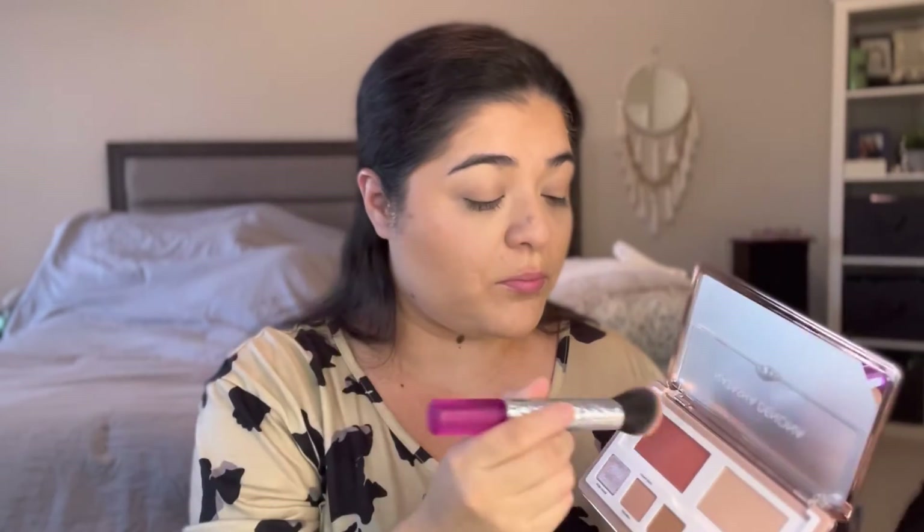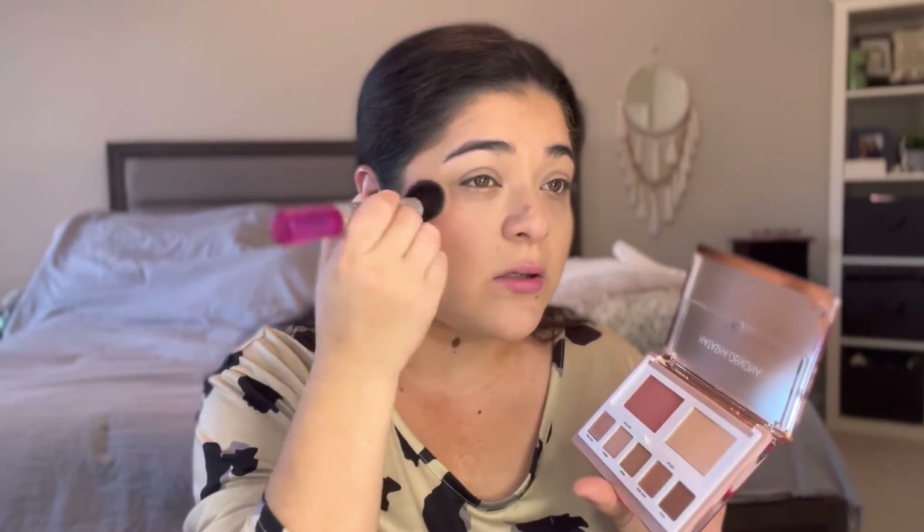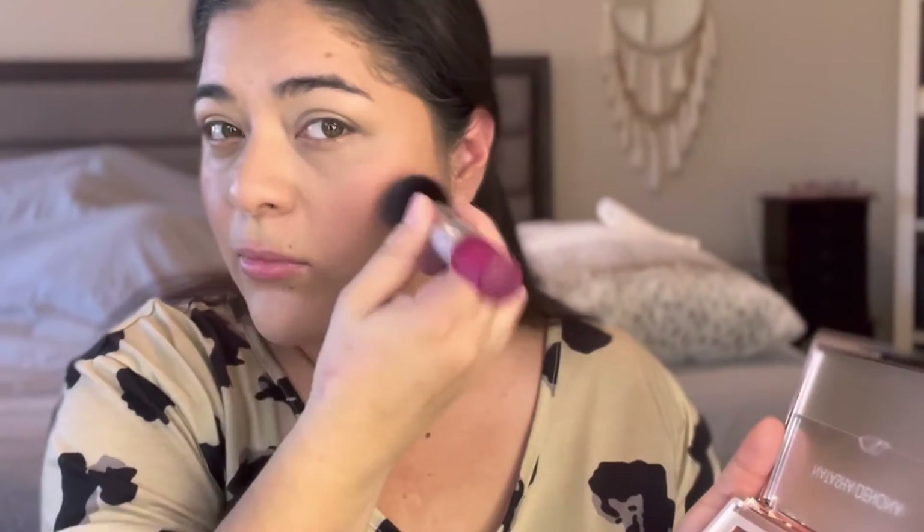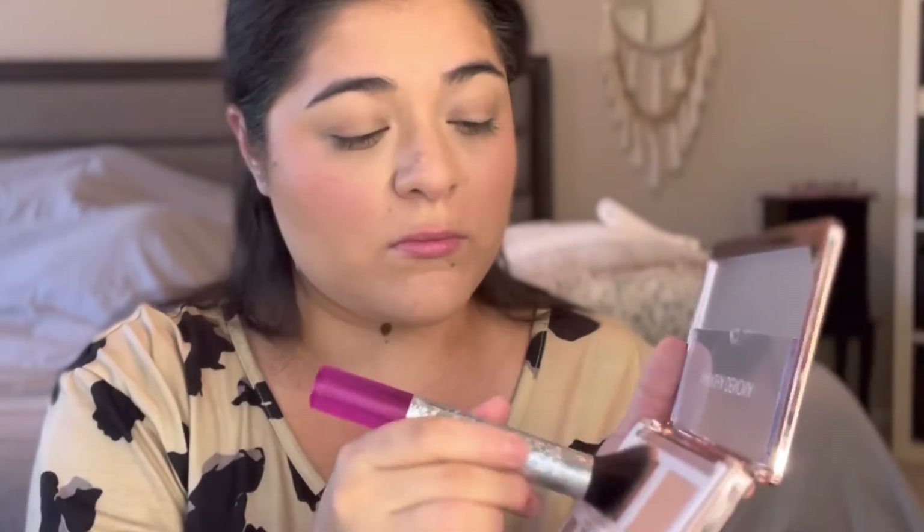I'm going to go ahead and take the cream blush here. It's my favorite way of putting on cream blush. Got to dig into it, guys. It took a lot of work to dig my brush in it. Maybe next time I will use a sponge and see if I get good payoff that way. With this color, I actually feel like I could get the darker shade too, and it'll work. So that may be in the future.